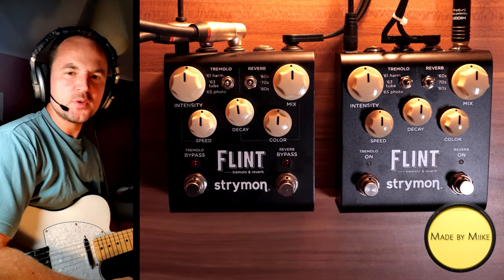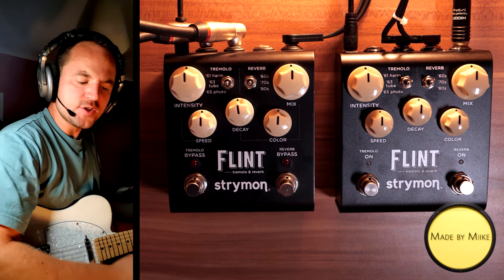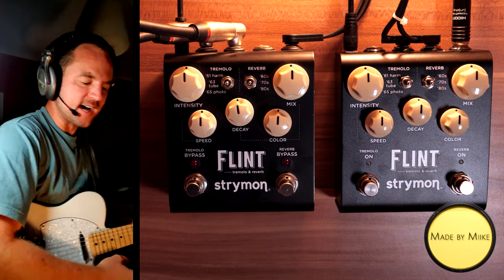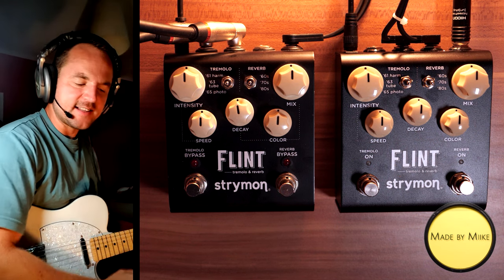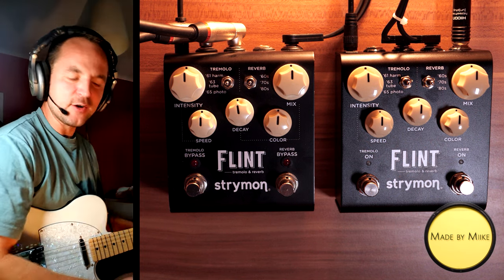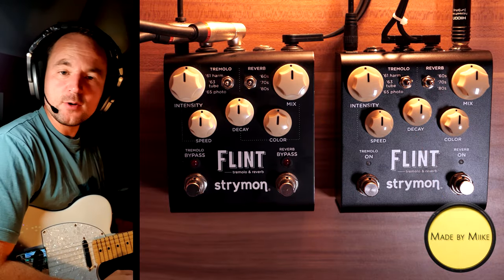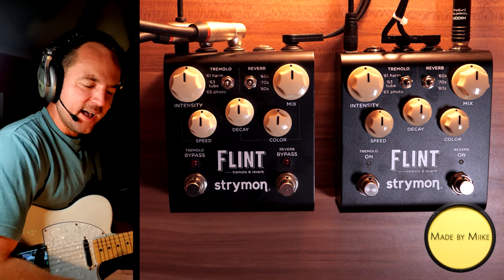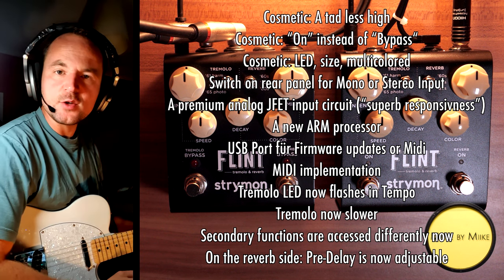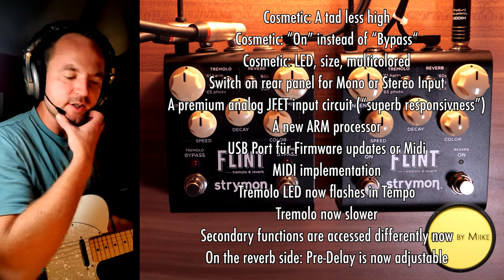Hi guys, this is Mike, and this will be a shootout between the Strymon Flint version 1 against the Strymon Flint version 2. I've had the version 1 for a couple of years now, and I really love it — it's one of my favorite pedals of all time. I love how it sounds, and also that it's kind of like two pedals in one: a gorgeous-sounding tremolo side and an absolutely gorgeous-sounding reverb side. Strymon came out with version 2 a couple of months ago, and I thought I'd test it and see what the differences are. You should see an overlay on screen right now with all the differences I could find according to the manual and the internet.